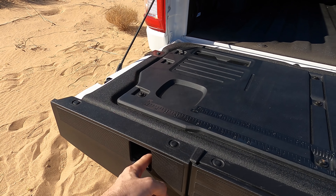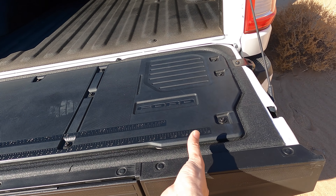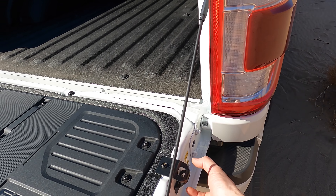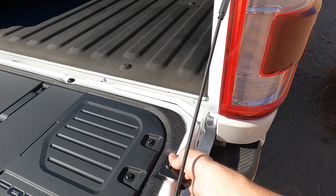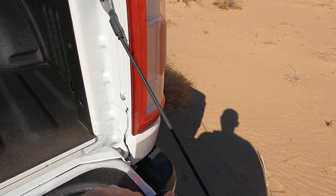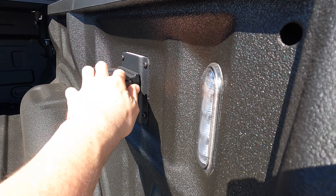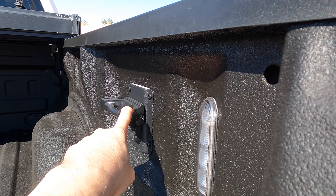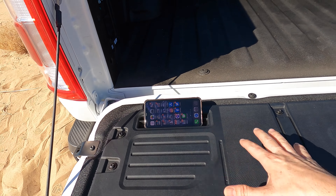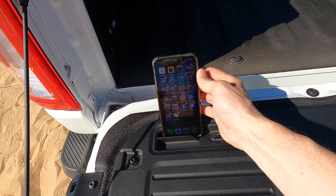These holes here are so you can put a pressure clamp and hold a board — for example, you go to cut with a saw, you clamp the board here and make the cut connected to your generator. As you saw at the beginning of the video, these are bottle openers but they also serve as anchors. You can put a strap, a cinch, or a rope here and tie down whatever you bring in the back. Anchors are plentiful in this truck — there are anchors here, anchors on the bottom, and more at the front.